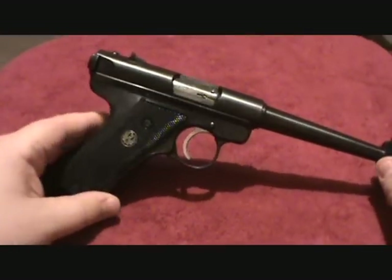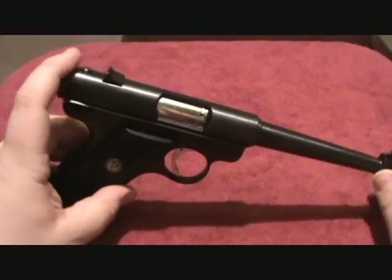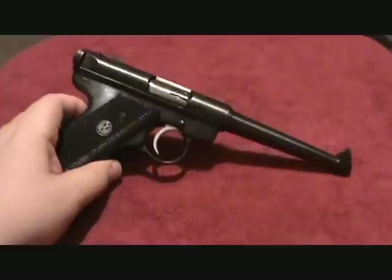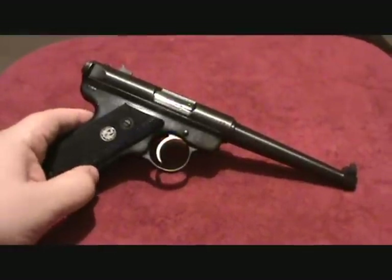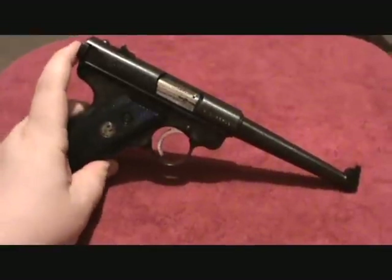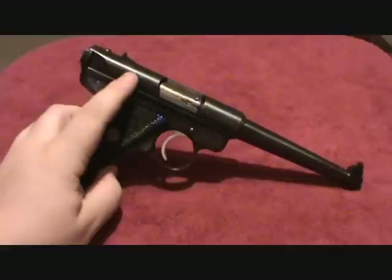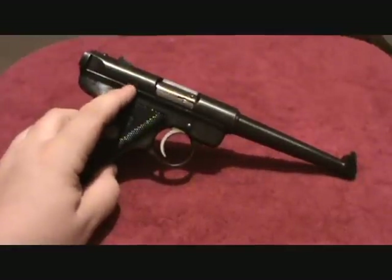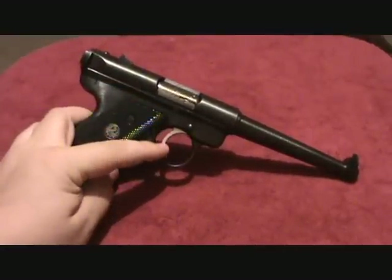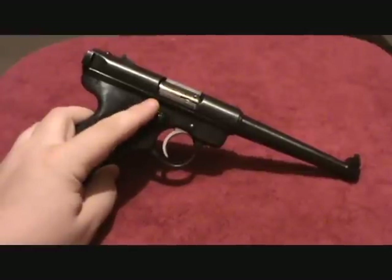The famous .22 long rifle handgun — they are very fun, especially if you have a son or a daughter and you want to get them started. In my opinion, if you have one of these, this would be the way to start training him or her. You take them out when they're young, and of course teach them firearm safety before you go out.